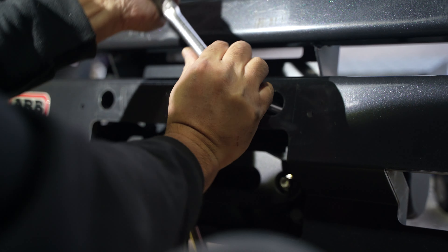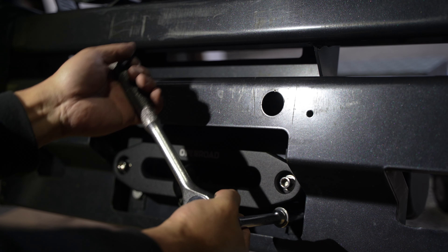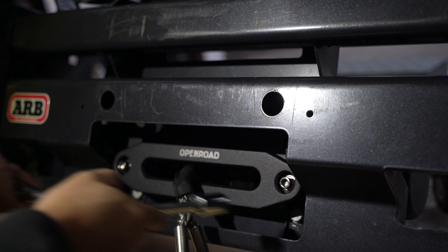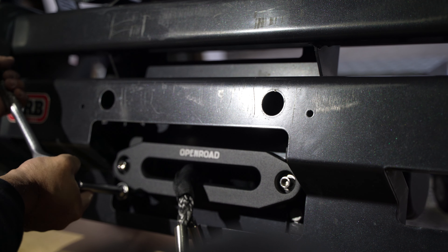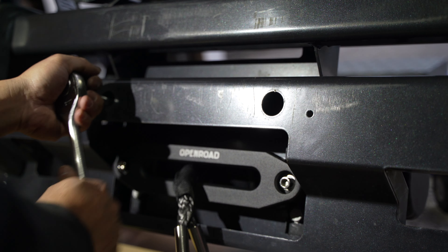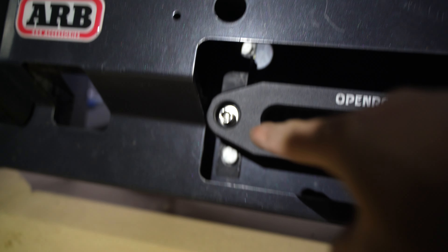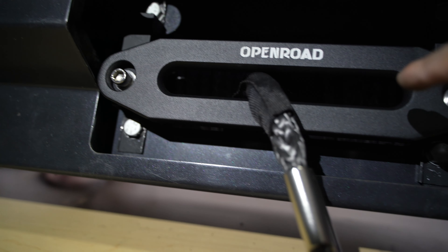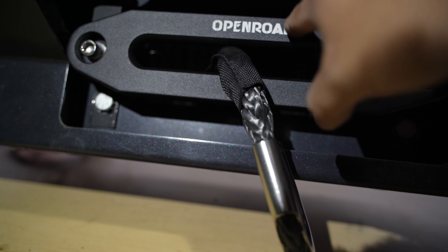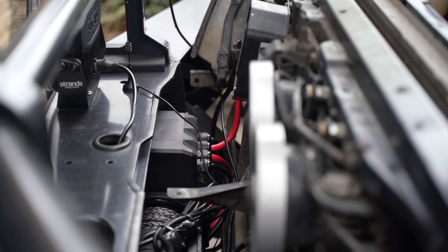I'm just going to tighten these — they're 17mm bolts. This is what's holding the winch, and the bumper is sandwiched between the bracket and the winch. If you don't have an ARB bumper and you're mounting this the conventional way, you don't have to do all of these things. There's one bolt here and one 17mm there on that side, and one down here. That's the bracket we made holding the fair lead. We measured it so the fair lead covers the large hole from ARB.